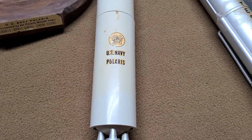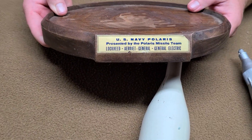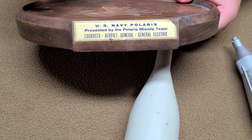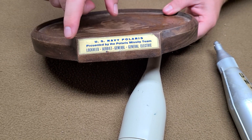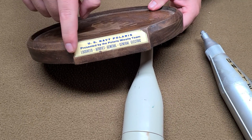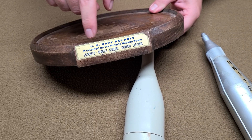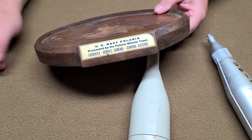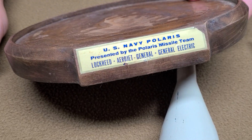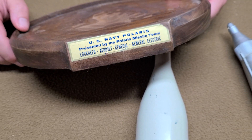This first one here — this is the base for it. It's a US Navy Polaris missile. What's interesting about this is that not all of the bases had the same tag on it. I think that topping models made different ones to show who they were from, or if they were being gifted to certain executives. So this one's from the Polaris missile team.